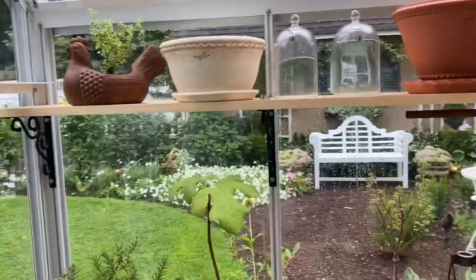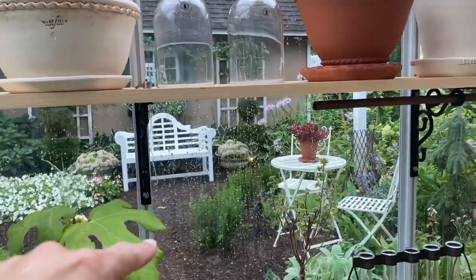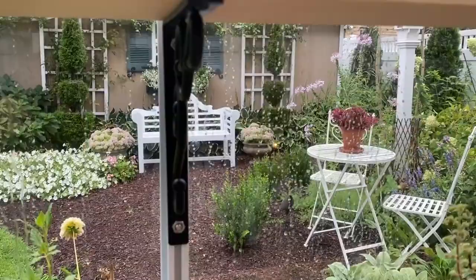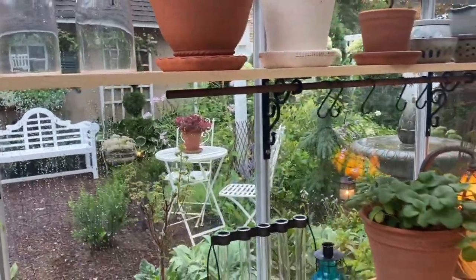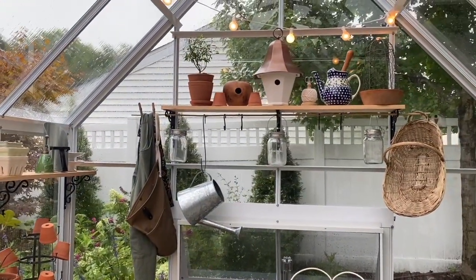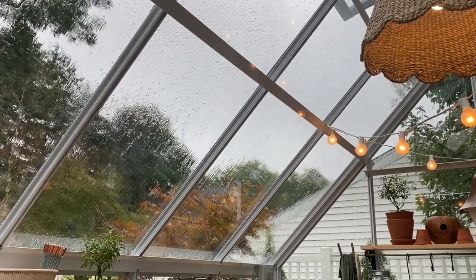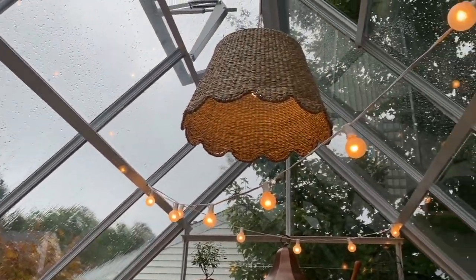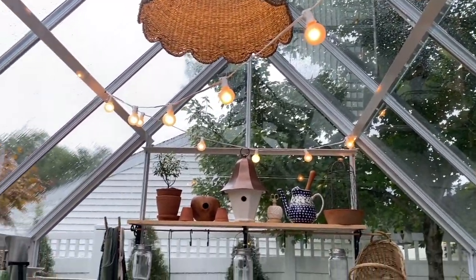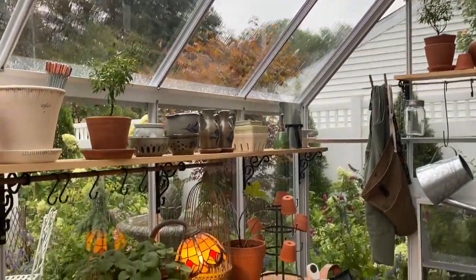Mark installed these floating shelves. What's nice about this greenhouse is there's a track system where you can slide in bolts and attach anything you want. He hung up these shelves last weekend, and I also have some little eye bolts that go into the top of the rafters so I can hang hanging baskets or any kind of plants.